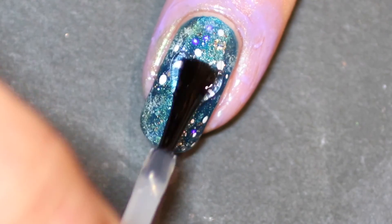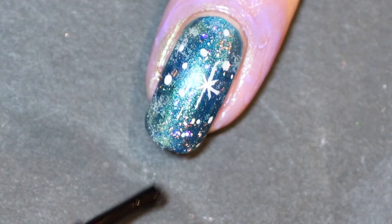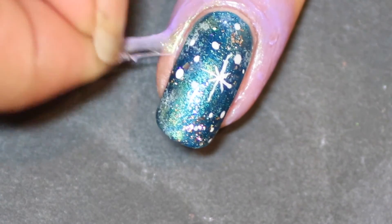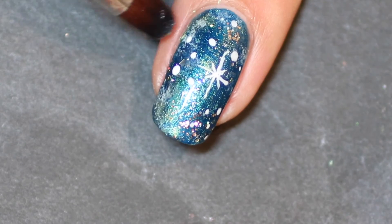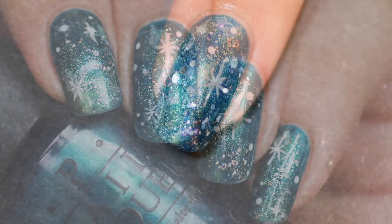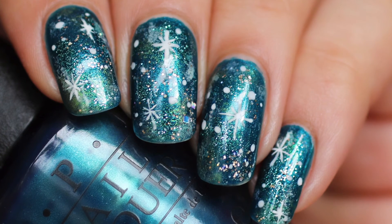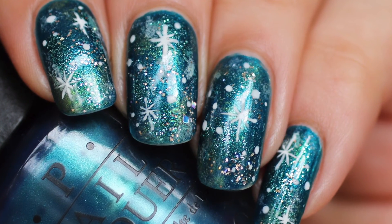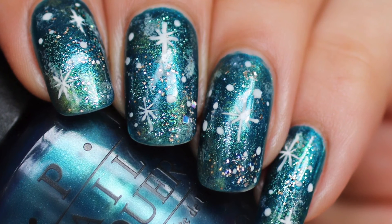Once I finish touching that up, I use my favorite fast drying top coat, HK Girl by Glisten and Glow, and just put that on there. Then I take away the latex, peel, touch up any mess that I've made, and there you have it — really simple galaxy nails! A great way for you to make your nails look fantastic in a really easy way. Thanks for watching!